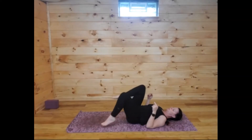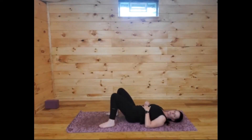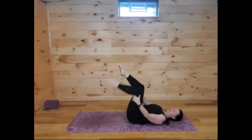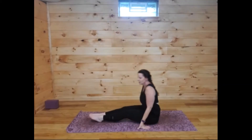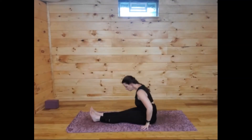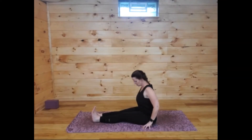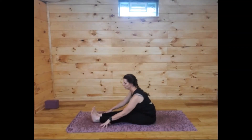Go ahead and release. Bring both feet to the mat and rock a little side to side with an easy twist. Using your hands behind your legs, rock up and find a seated shape with the legs reaching out in front. We're going to continue working through the length of the back body — reaching the legs long, pulling the toes back, and using your hands to push into the mat as you lift up. Take a few steps forward into a forward fold.